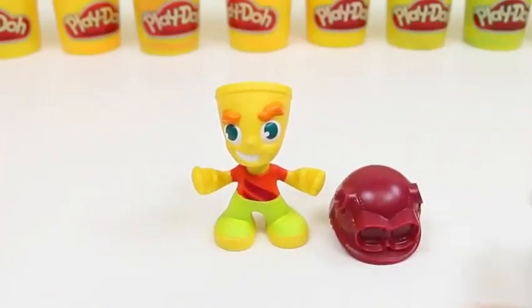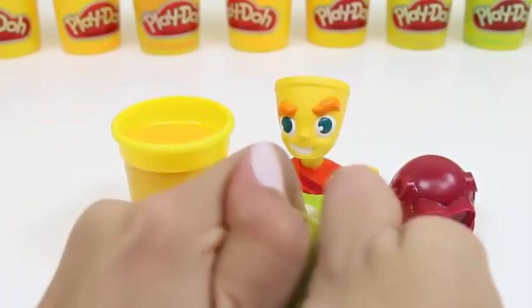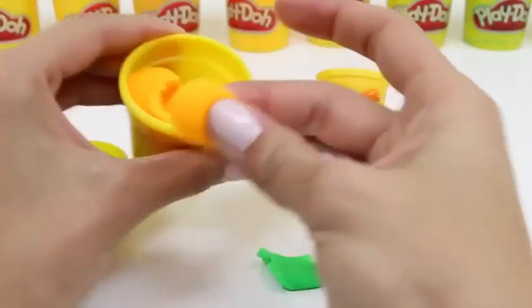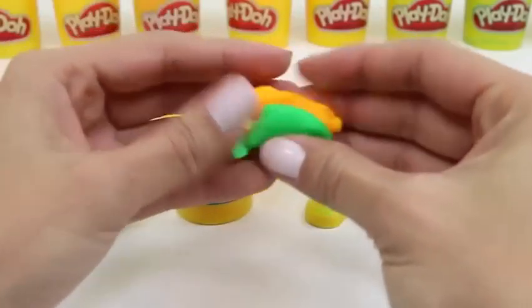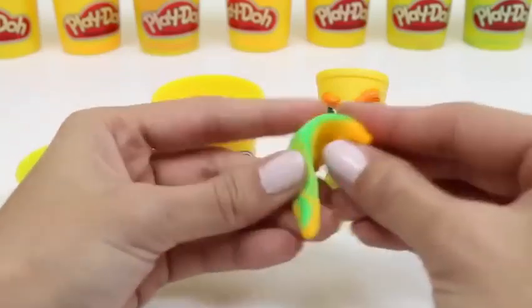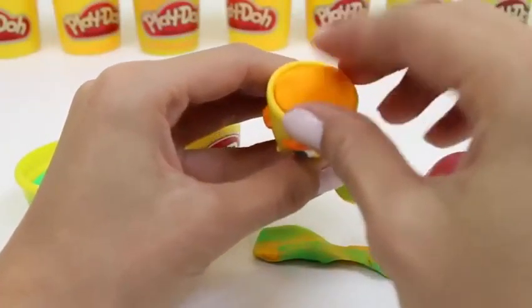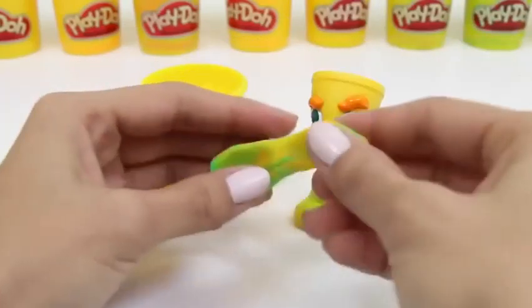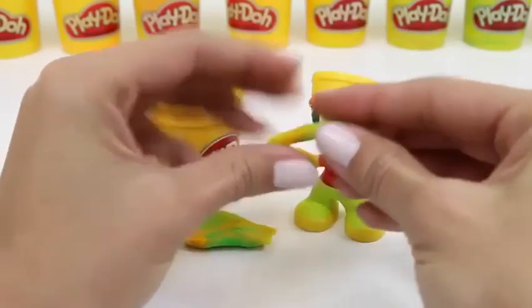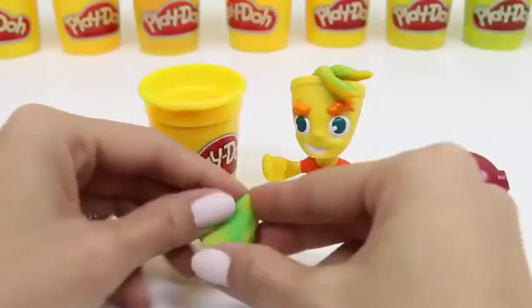All right, so first, our pizza delivery guy needs some hair. We'll take some of the yellow Play-Doh and the green Play-Doh and we'll mix it together, just like how his hair is on the box. Now we'll take some more Play-Doh and fill in his head. And now to make his hair, we're just gonna roll this up and stick it on top like this. We just keep doing this till he has a full head of hair.